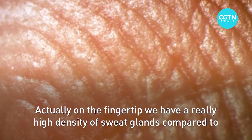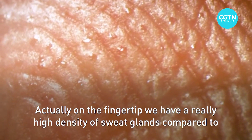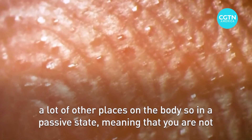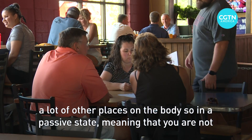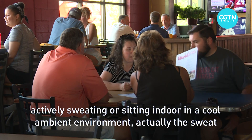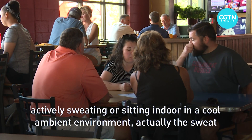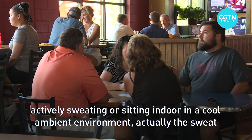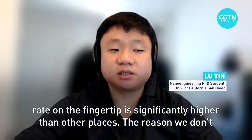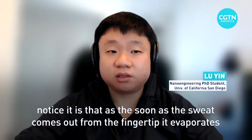On the fingertip, we have a really high density of sweat glands compared to a lot of other places on the body. So in a passive state — meaning you are not actively sweating, sitting indoors in a cool ambient environment — the sweat rate on the fingertip is significantly higher than other places.